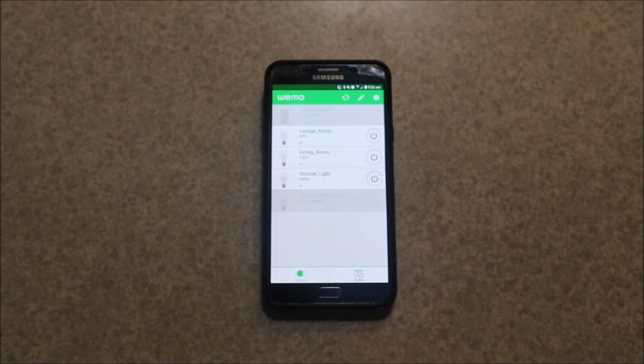With device names, in the beginning I was using a space between words and that wasn't working — it kept reverting back to 'light bulb 01' and 'light bulb 02.' So if you want two words you have to put an underscore, or don't put anything between the words, and they'll stay.